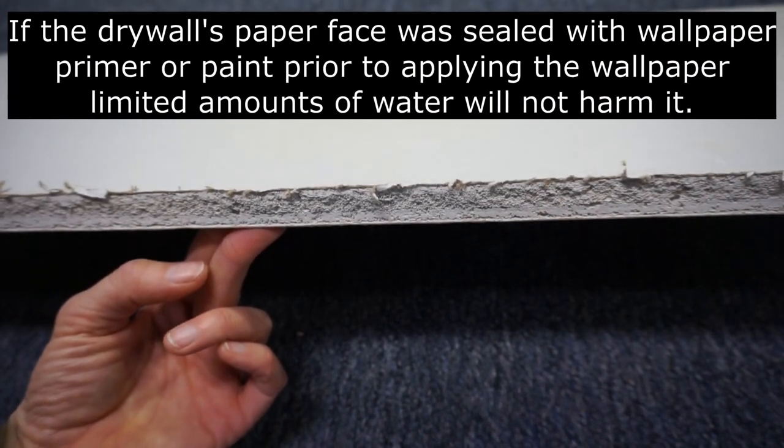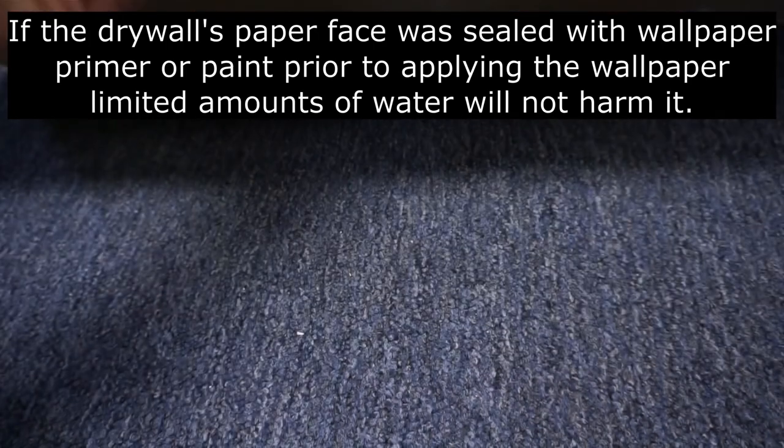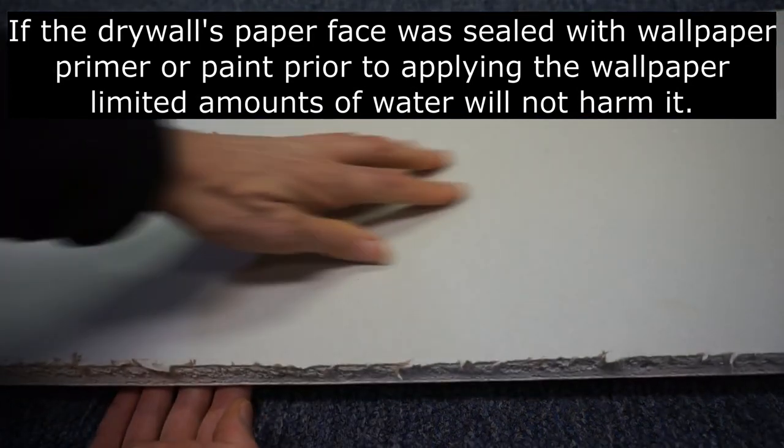Next, during the late 1960s and 70s, modern day drywall appeared. It has a paper surface on the back and on the front.